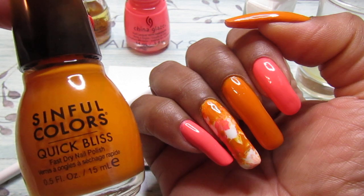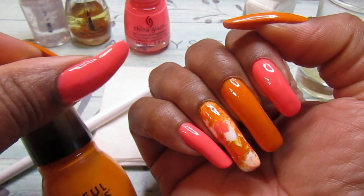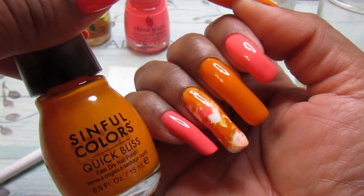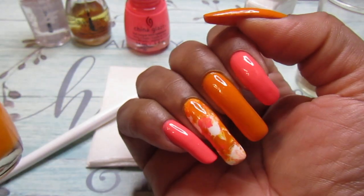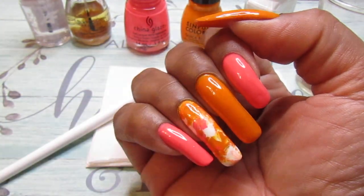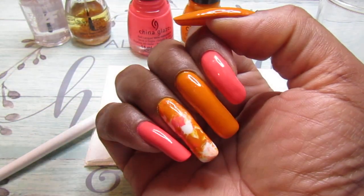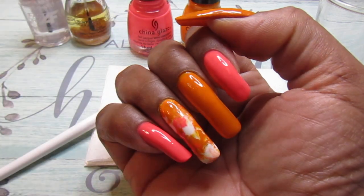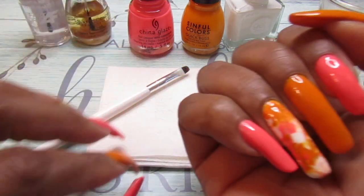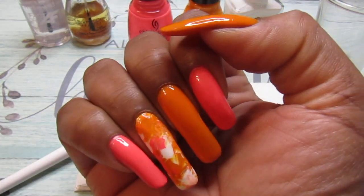I always wanted to do an orange and pink mani. I always see that and I thought it was just so different. I love the two together — it's a nice combo. So that's what I'm doing. And for the accent nail, I just used the two colors plus I added the white — the Kiss Gel white nail polish. For my accent nail, I just used a toothpick to swirl it in. And that's all I used.